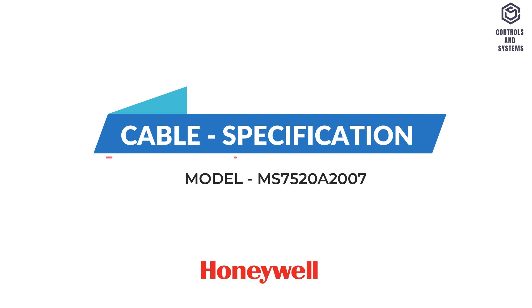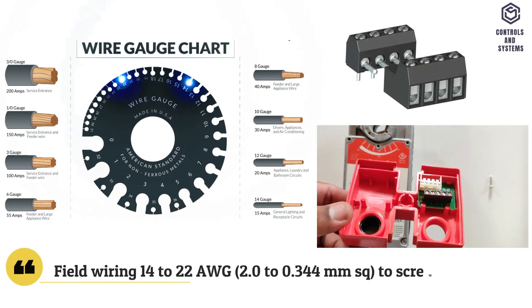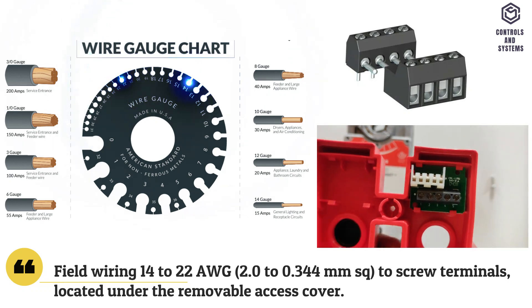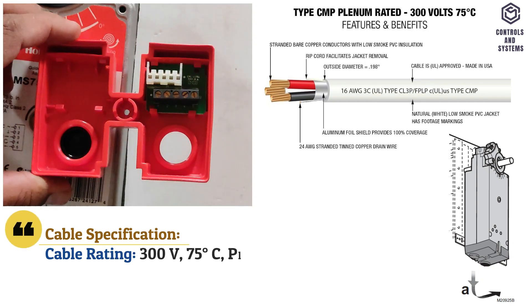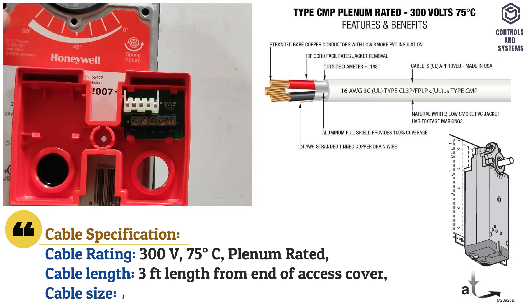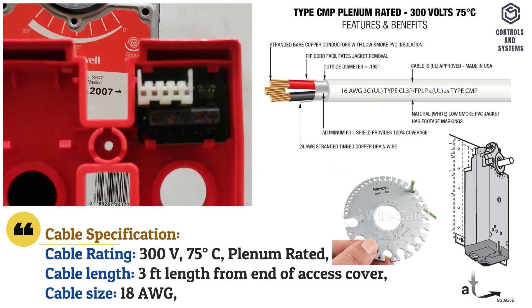Cable specification: field wiring size is 14 to 22 AWG to screw terminals located under the removable access cover. Cable rating is 300 volt at 75 degree celsius, clean and dry rated. Cable length is 3 feet from end of access cover, cable size is 18 AWG.